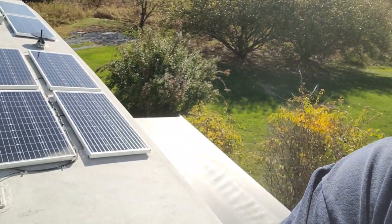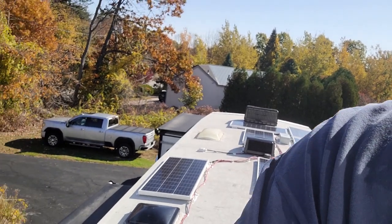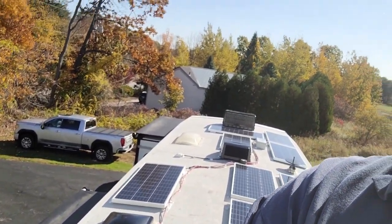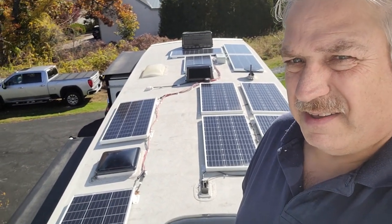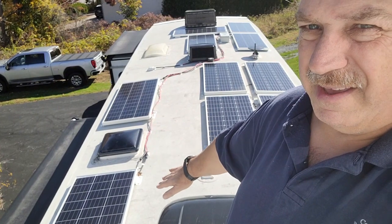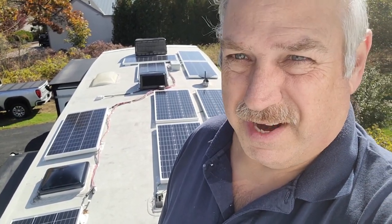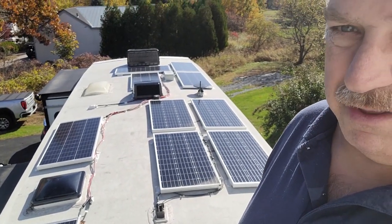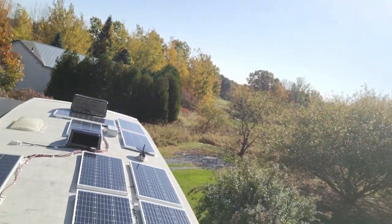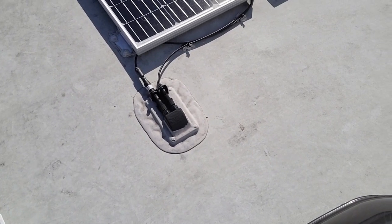Up on the roof, you can see these four panels over here are the original 400 watts of panels we put on last year. Then we added six more this year — two here and four more up towards the front. They look kind of scattered, and I guess they kind of are, but I thought it was really important to leave a good clean walkway across the roof so I can get to the annual roof service, check the Dicor, and service the air conditioners without toe-tipping around.